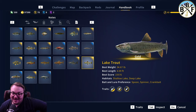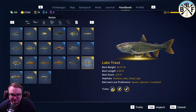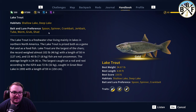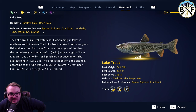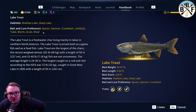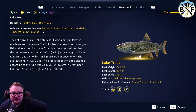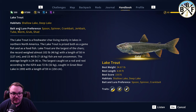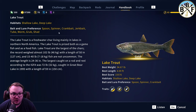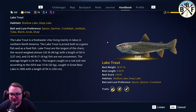Their bait and lure preferences are spoon, spinner, crankbait, jerkbait, tube, worm, and grub. I'll tell you this — usually the worm works best for me. Don't know why, but jigging with the worm tends to work best for me. These all will work, but if those first three aren't working for you, try jigging with the worm. That works really well for me.